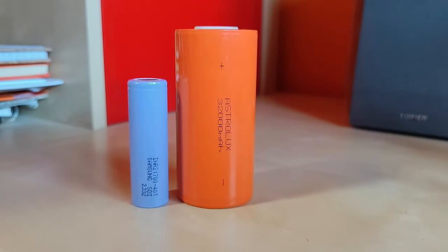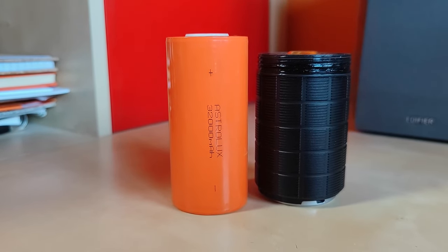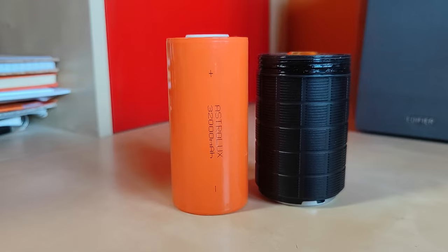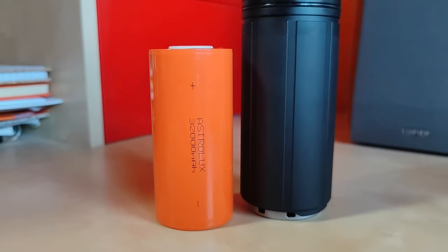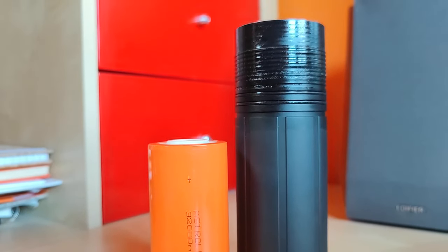Here you can see it side by side with a Samsung 40T, here with a 4 Samsung 40T battery pack from Imaland, and here with an 8 Samsung 40T battery pack from Imaland. As you can see, the size really matters here.